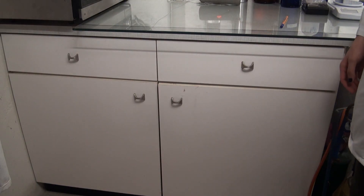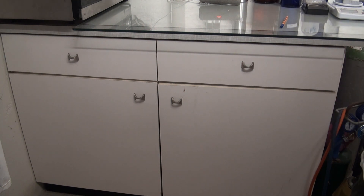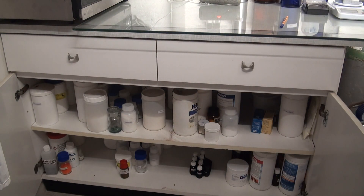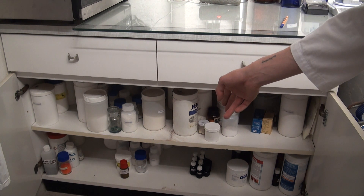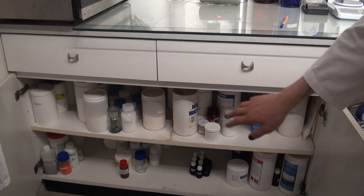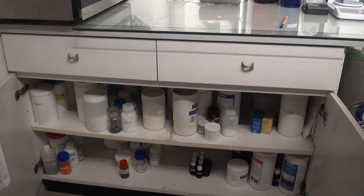And now, here is the moment you've all been waiting for — here is the majority of all my solid chemicals. That's quite a lot. This entire cabinet is already overflowing. I have a lot of sulfates, nitrates, hydroxides, carbonates, also oxides, organic reagents, miscellaneous stuff, organic acids, organic acid salts, esters, nitrogen compounds. I'll need to sort through all of them when I finally get all of this out, to replace it with a new one.